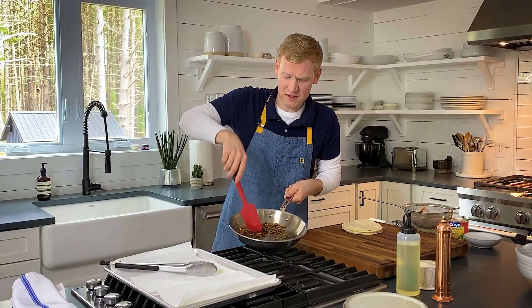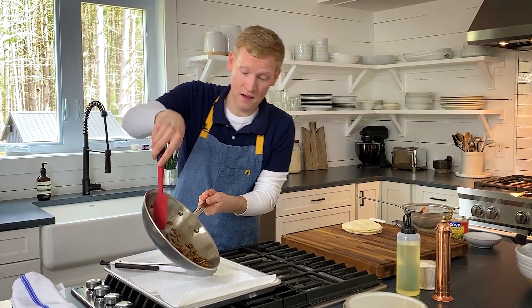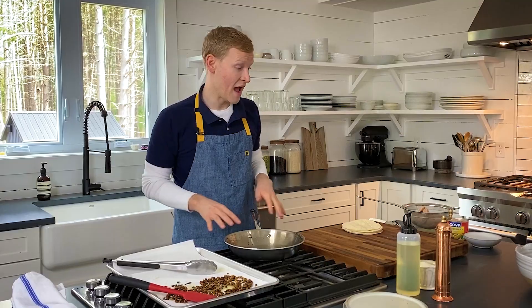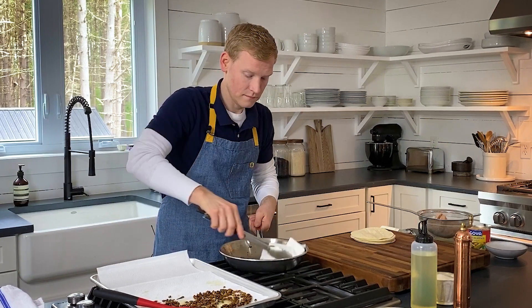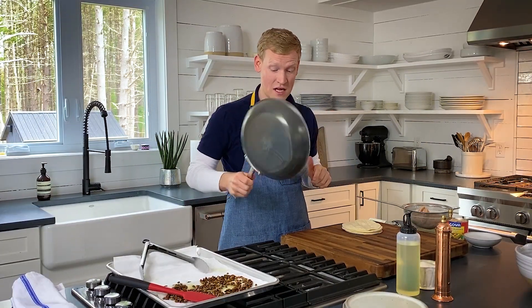Because the pepitas released a little bit more oil than I thought, I'm going to go ahead and transfer them to a paper towel. We're going to grab some paper towels and wipe out the skillet — clean skillet, ready to fry some tostadas.